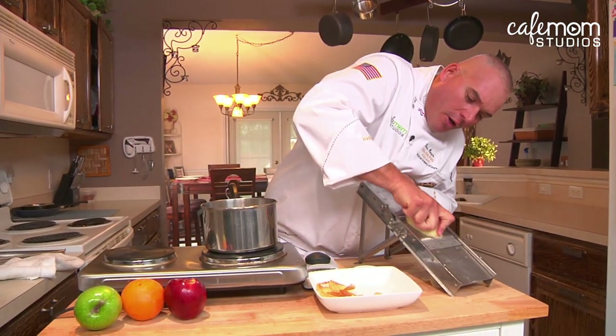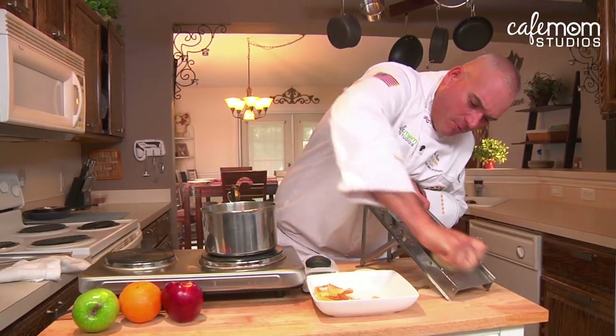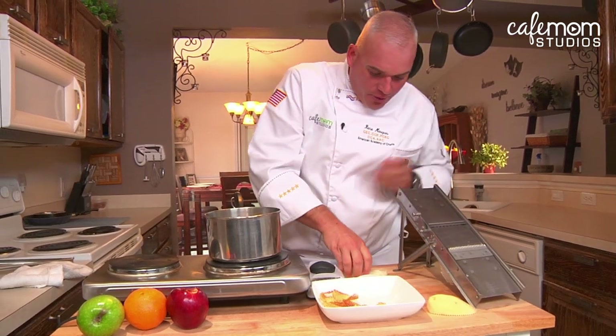Today's tip is how to make gopher potatoes. You just take an ordinary potato, use a mandolin, turn it on a 90 degree angle just like so, and remove the strips from there.